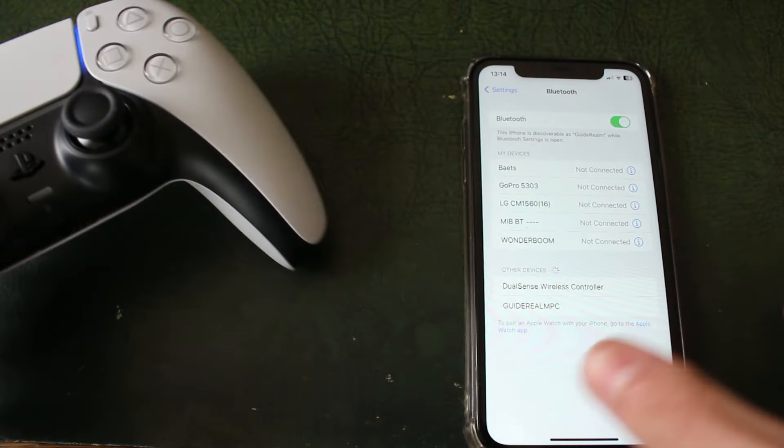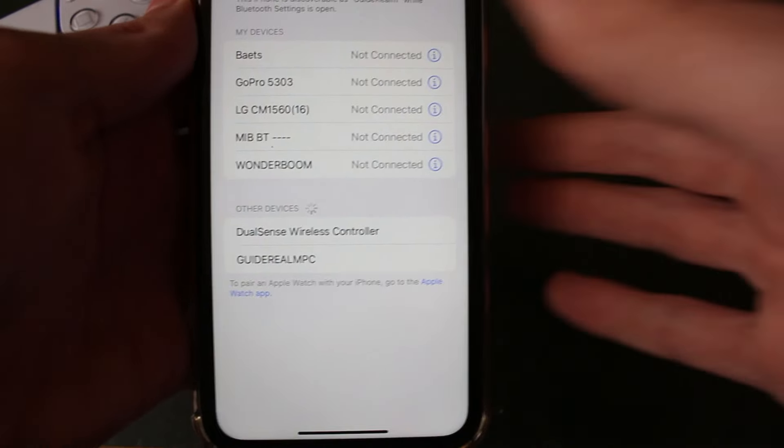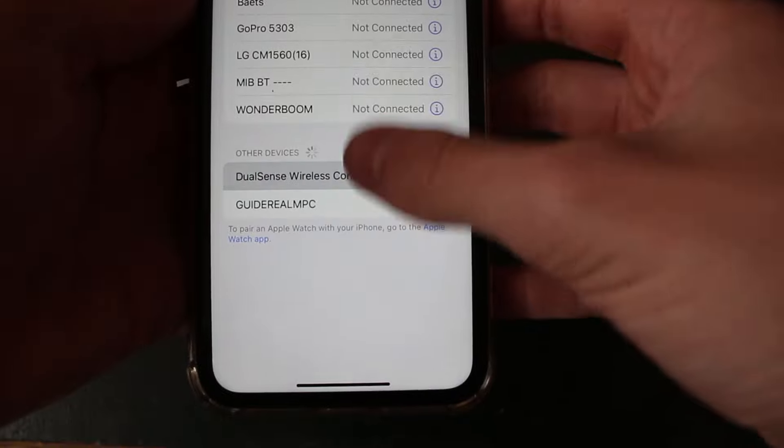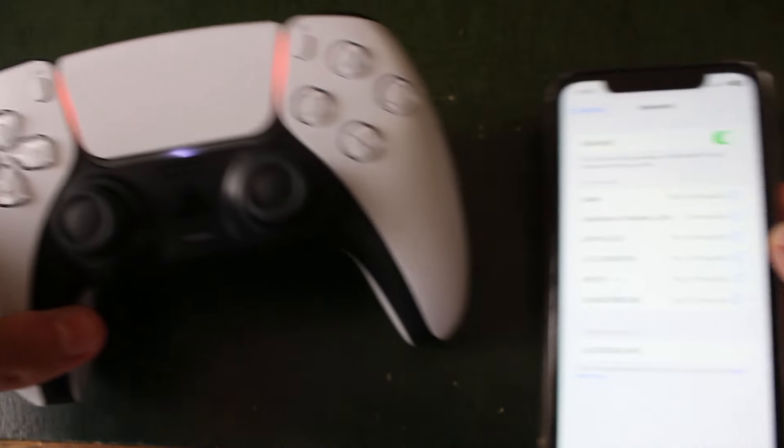When it's blinking blue, come onto your iPhone and as you can see, you can then go and see the DualSense controller. Click on it, it'll take a moment, and just like that it's now connected. Now it's got an orange light on your controller.